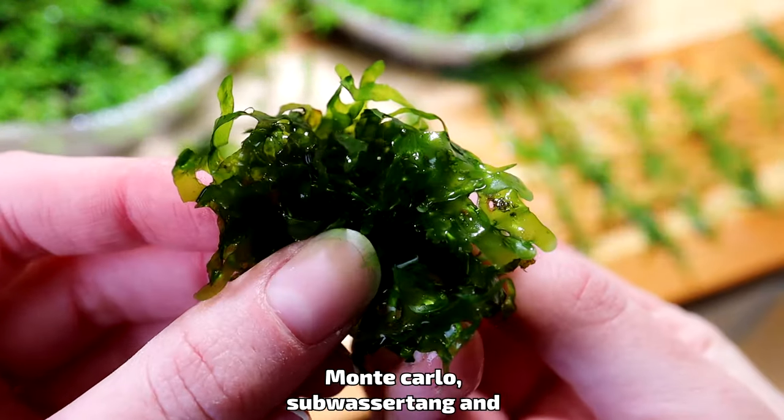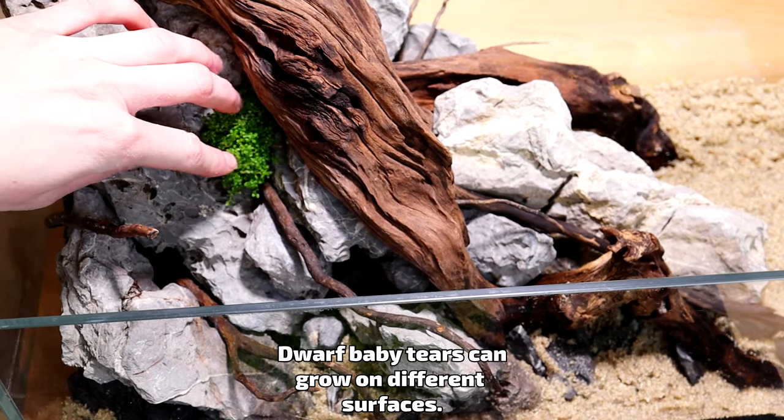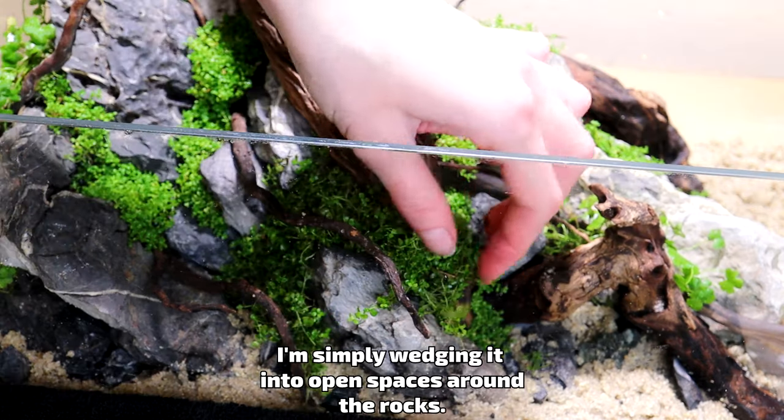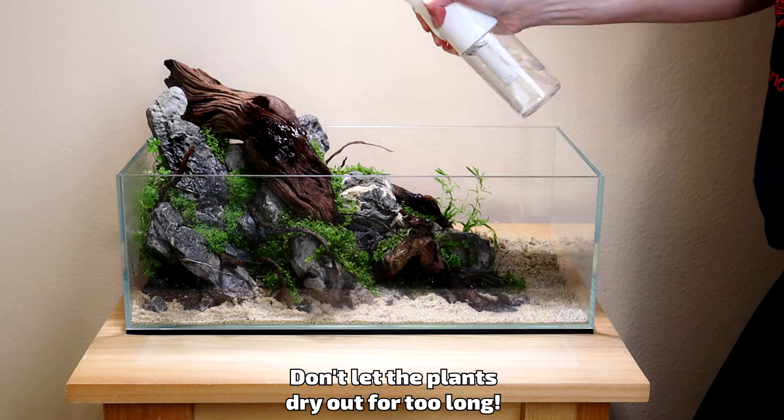Monte Carlo, Soswasertang, and some pearlweed will fill in the rest. Dwarf baby tears can grow on different surfaces — I'm simply wedging it into open spaces around the rocks. Don't let the plants dry out for too long.